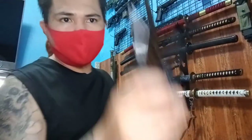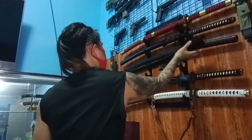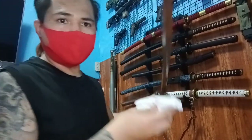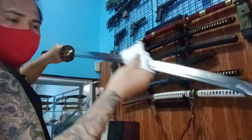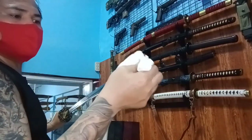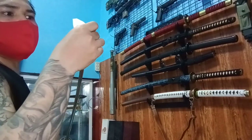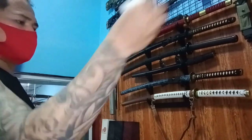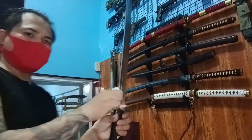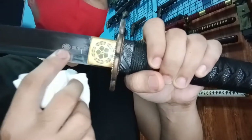Ito yung cover niya — solid yung gawa. Puro oil pa, punasan ko lang. Ito yung marking nila. Yan, yung logo nila — Kawashima Steel.